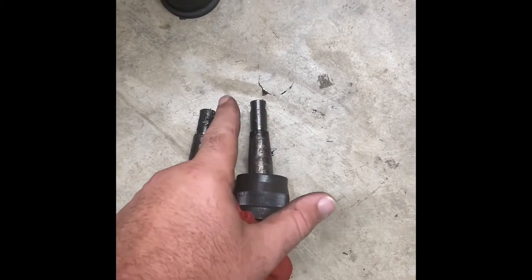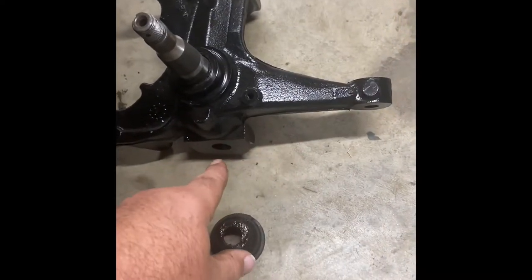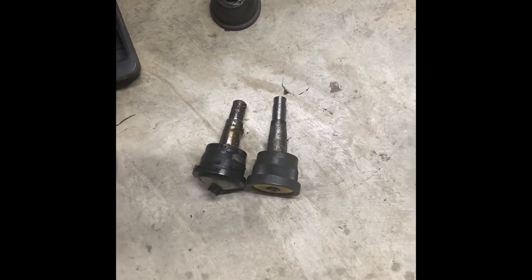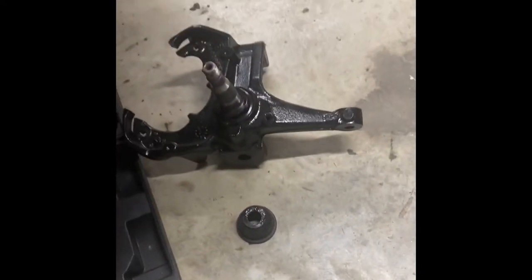You can see the height difference — that's where I was running into trouble. I couldn't get the spindle to go down low enough to get threaded. I could get it threaded but couldn't really get any torque on it or get the threads to come down enough. You need that longer shaft for the spindles. That's just one of the problems — heads up on that one.